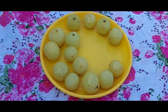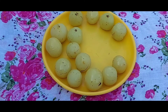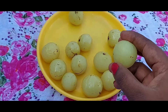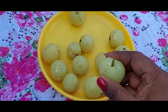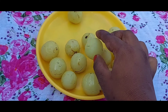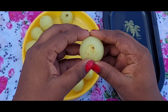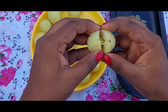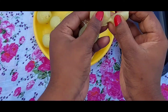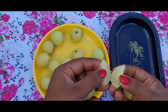Now let's open the top. We will open it with our hands, make a shape, and separate it all.